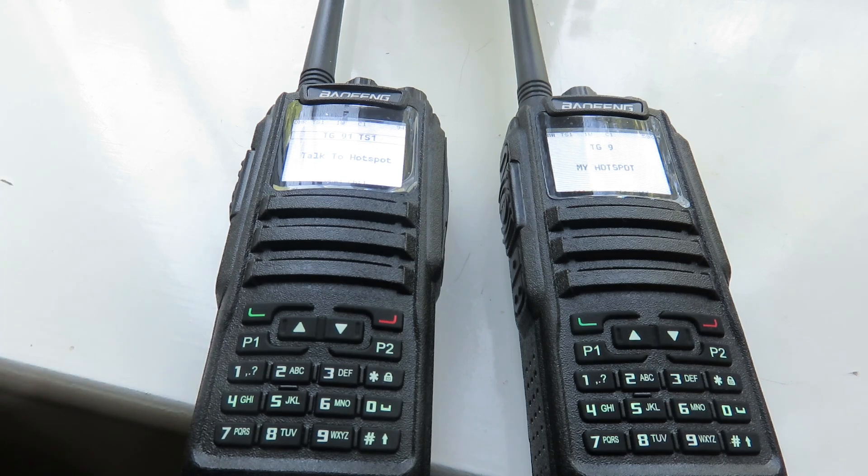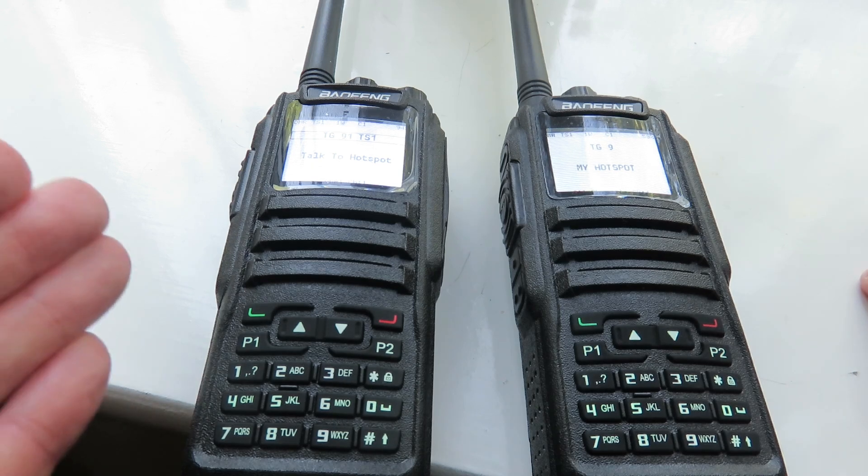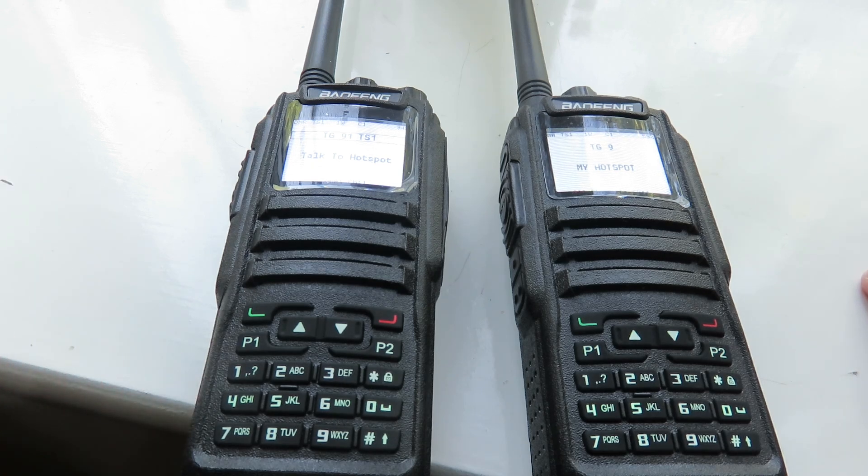You might also ask whether I'd recommend this transceiver to beginners. Absolutely — the price is very cheap and it's worked great for me. If it's worked great for me, I can recommend it to other DMR beginners like myself, because I am still learning DMR.